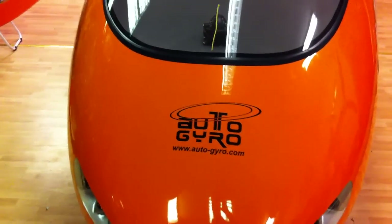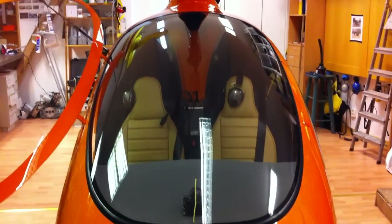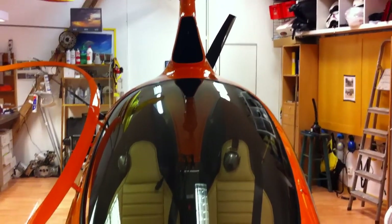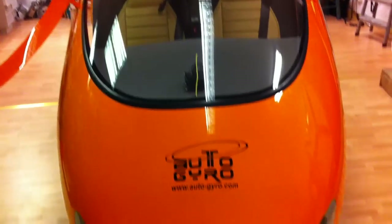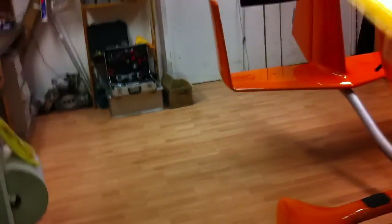This is the Kaivalon Autogyro gyroplane made by Autogyro in Germany. It's a side-by-side gyroplane. It has a lot of features: you have a 100-liter tank and luggage compartment, and a very nice interior with leather seats.